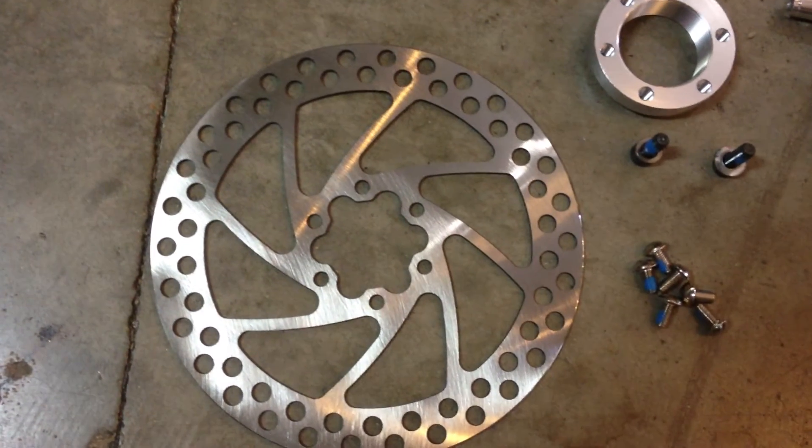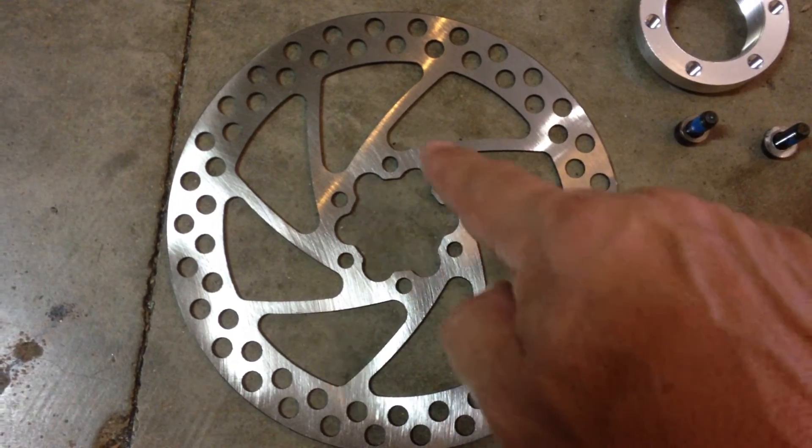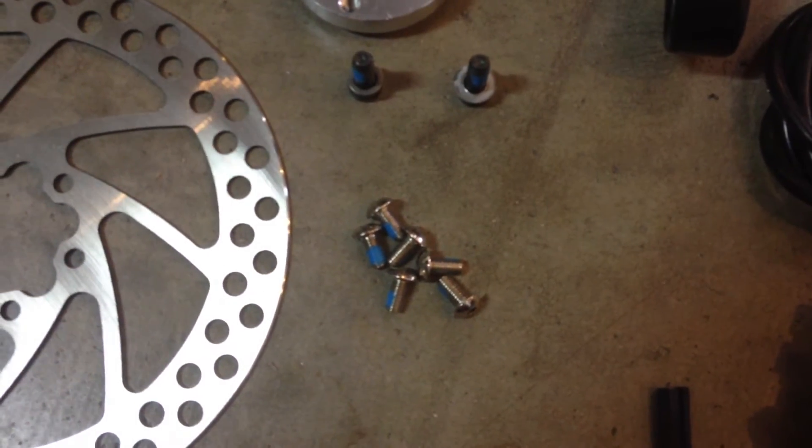The rotor comes with the six hole mounts — one, two, three, four, five, six. It comes with the six screws for that.